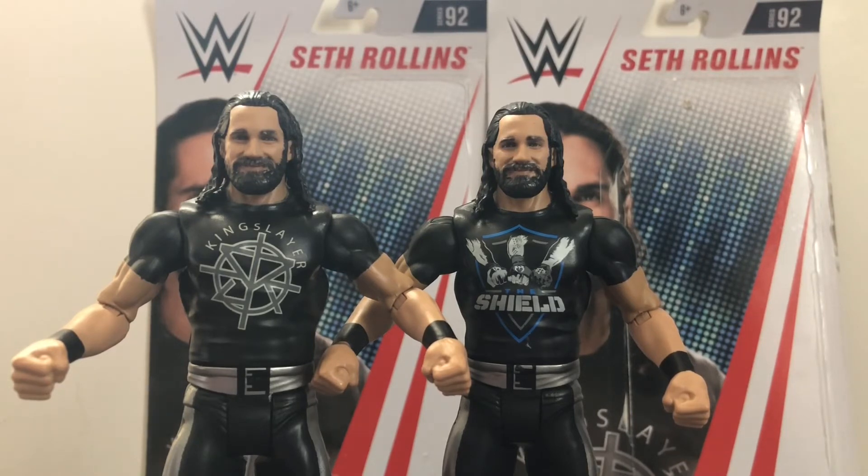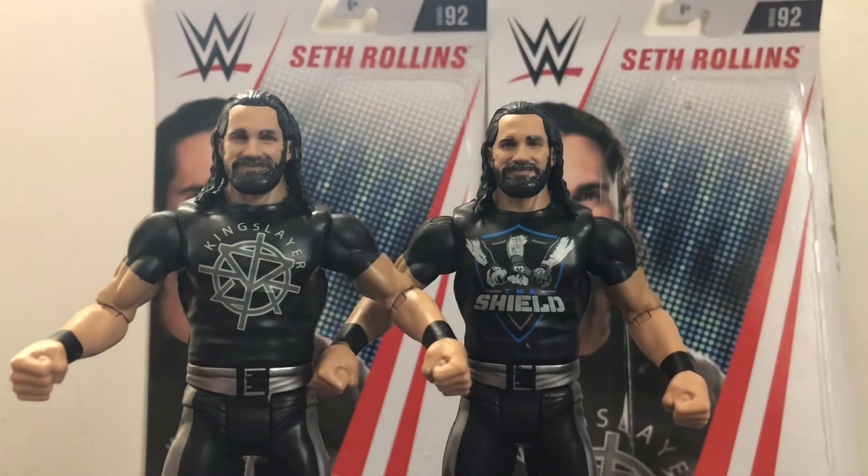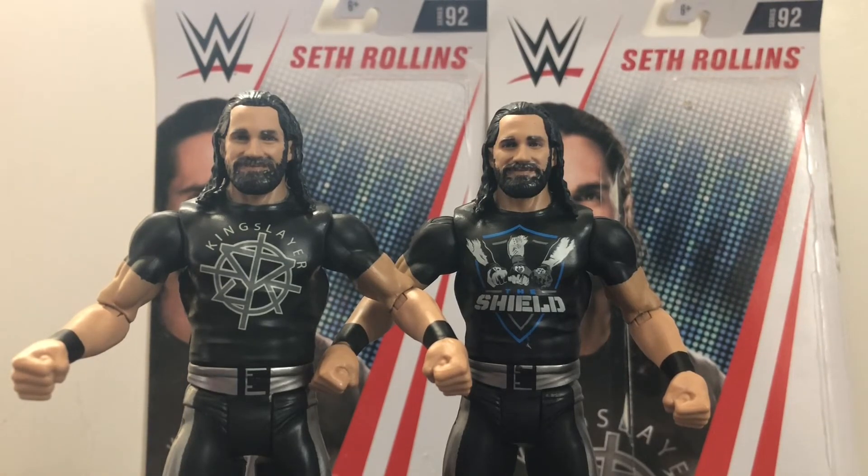Anyways, overall these are pretty excellent basics. I'll give these basic figures a 10 out of 10. Honestly, I have no complaints about them whatsoever. Normally I would complain about the articulation, but we're used to it by now — every basic figure has that problem. But other than that, I give these figures 10 out of 10. So if you're a Seth Rollins fan, I would definitely recommend picking up these figures if you can find them in the store, or if you can get them for a good price online.